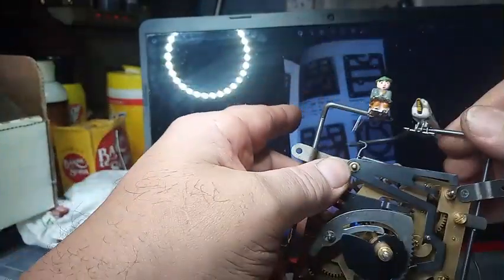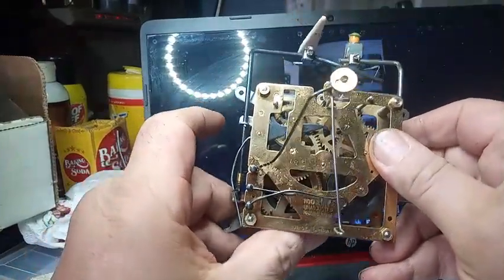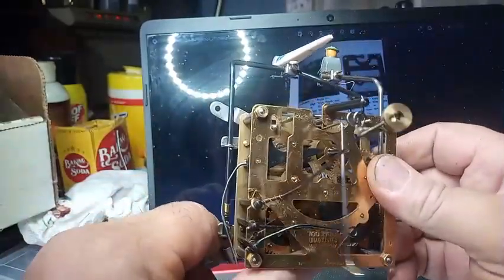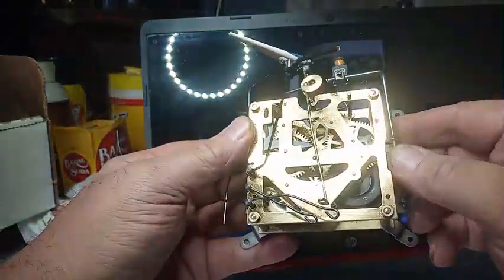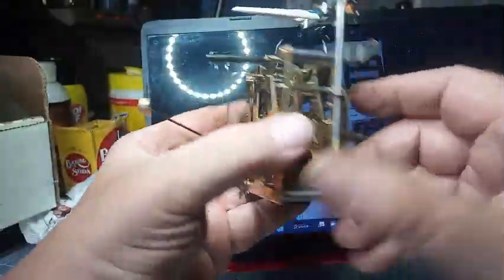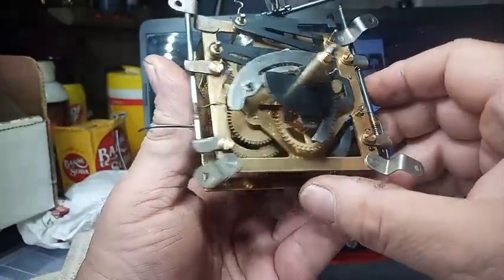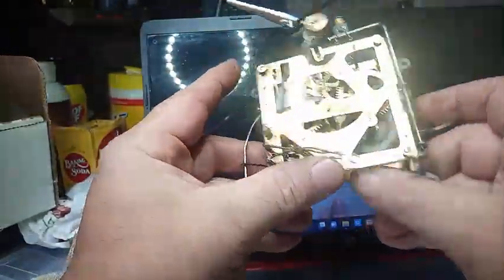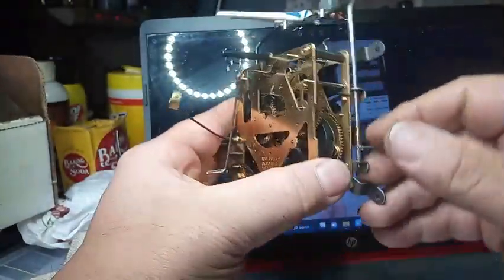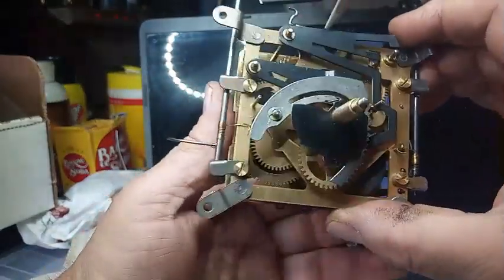Now the wire is out of the way. I want to trip the cuckoo bird again and see if it bounces — it's not bouncing. This tab did what it needs to do; the cuckoo bird is not bouncing in and out of the door. So I'm not going to take this movement apart. The only thing I'm going to do is figure out how to get the music to play after it's done cuckooing.